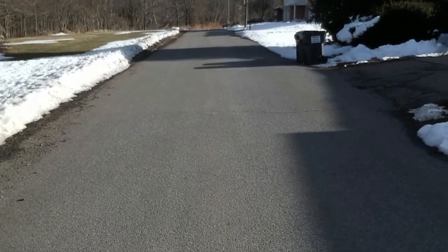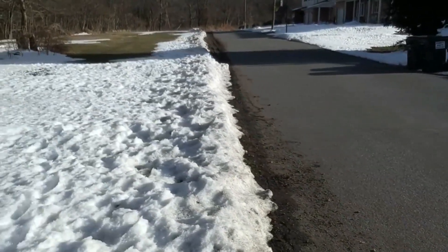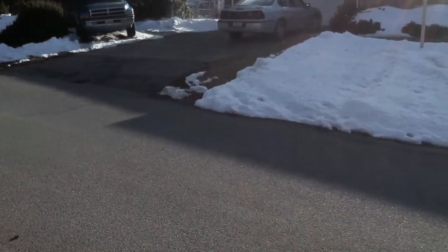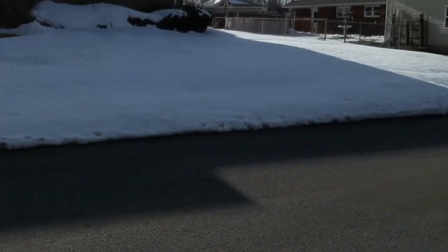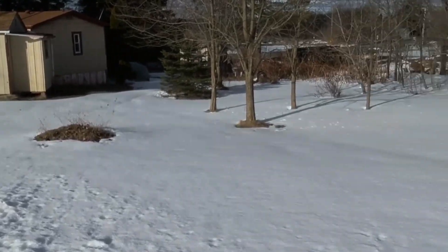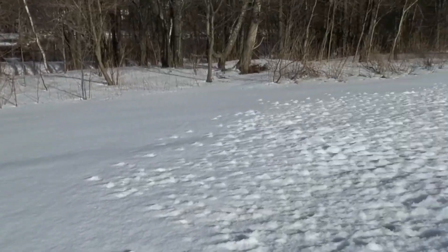Yeah, this is seeming a lot better than what it was. We had a little bit of a jump there but nothing crazy. I'm gonna go ahead and yaw — the yaw is where I've seen most of the frame skipping. As you can see, we are getting a little bit, but it's not bad — considerably better.